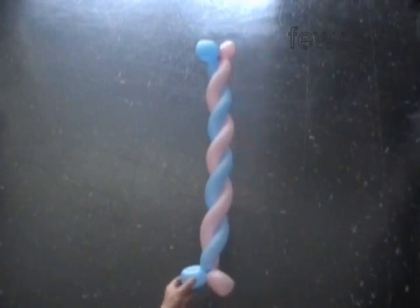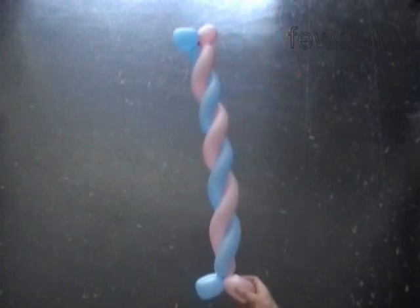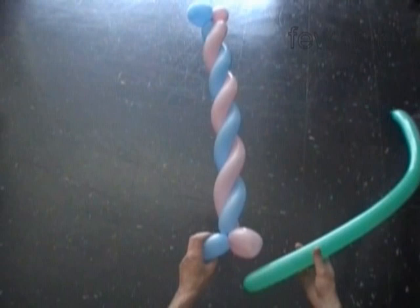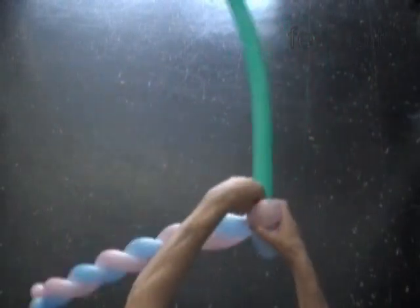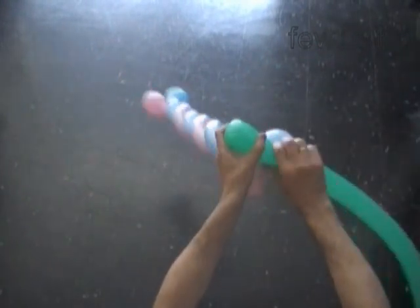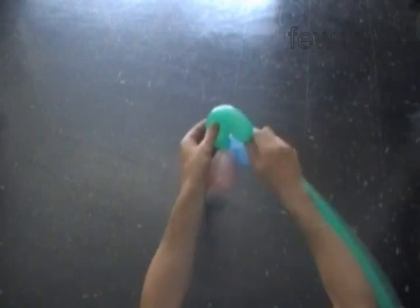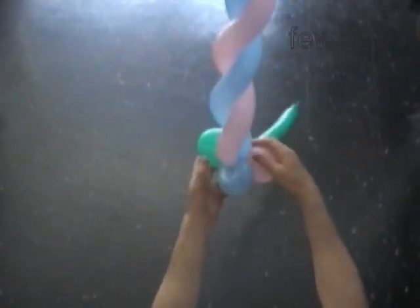Now we are going to attach one more balloon to this sculpture. Inflate the third balloon leaving up to two inches as we did the first two balloons. We have to attach the nozzle of the third balloon between bubbles at the bottom or the top of our sculpture — both sides look exactly the same, so it really doesn't matter where we attach it. What does matter is to twist all bubbles of the third balloon exactly the same size as the first balloons. So we twist the first green six inch bubble and lock both ends of the green bubble in one lock twist.